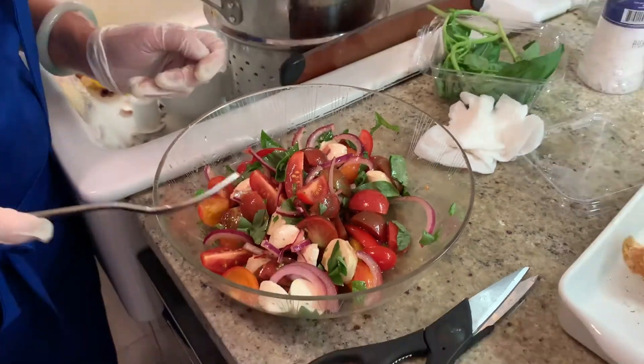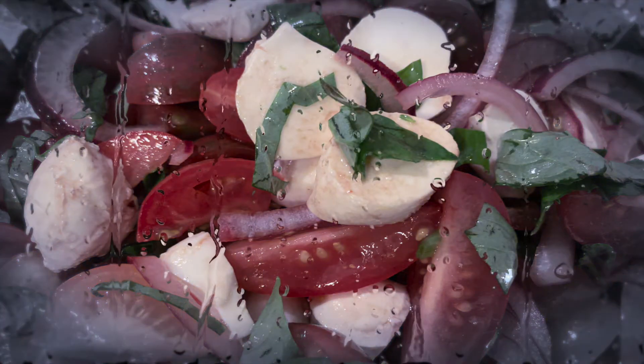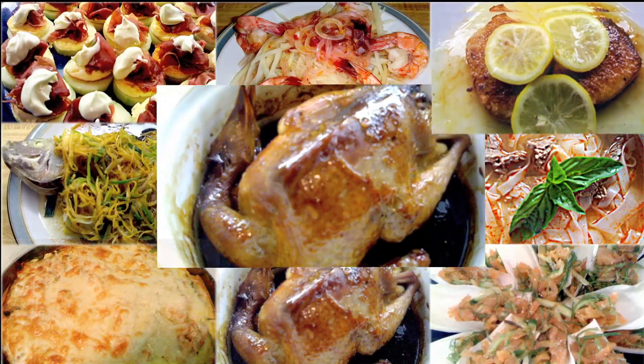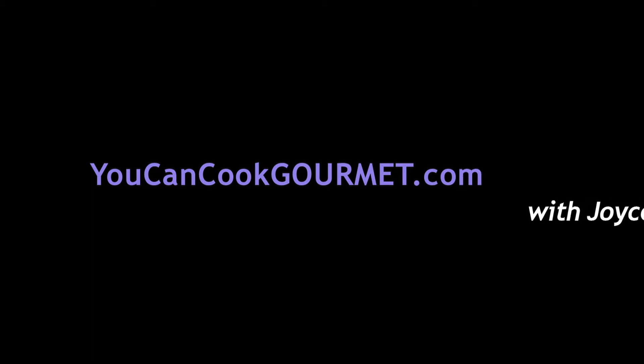Yeah, colorful. Picture time. I'm putting more cheese in it. So, what have you learned?